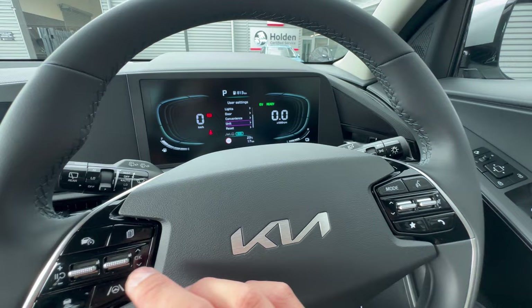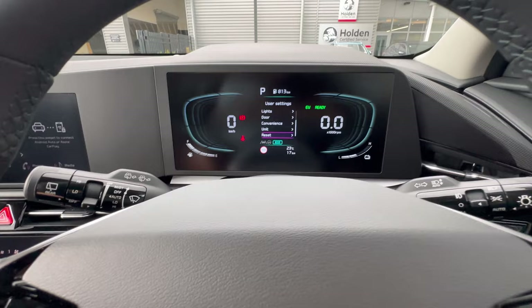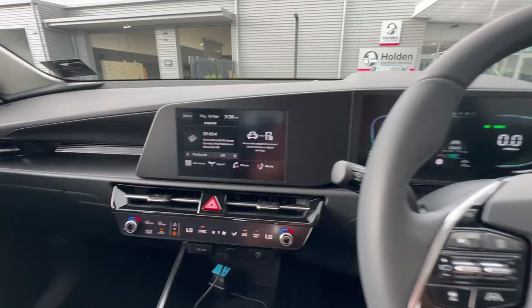You can reset the home screen and all settings if needed — but since we've just set everything up, we won't do that. That covers all the driver display and vehicle settings. Now let's look at the center infotainment screen.